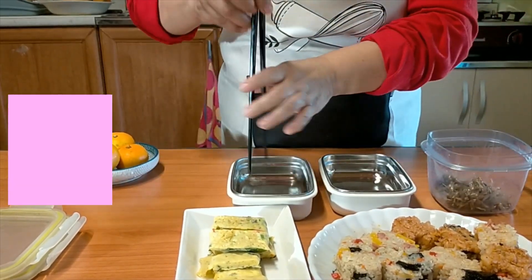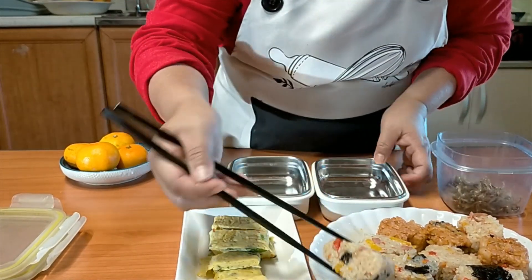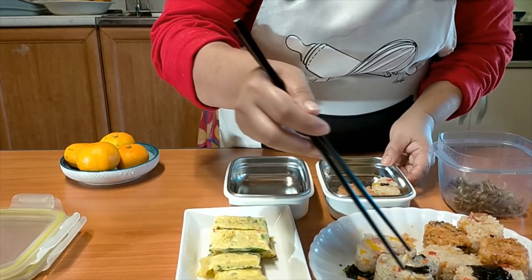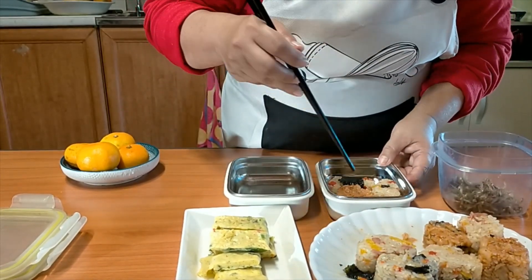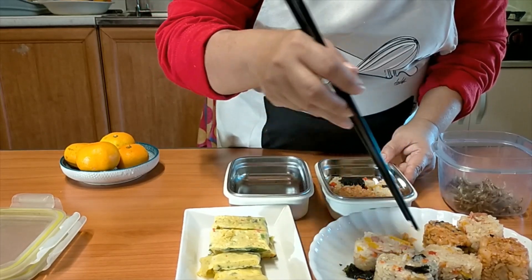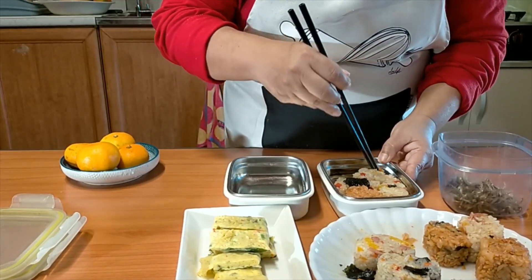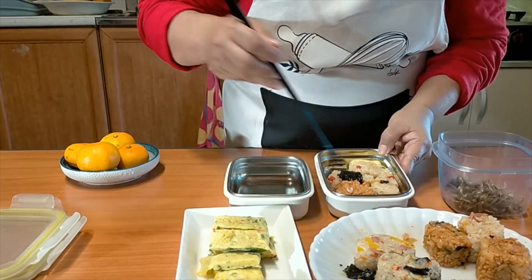So first, I'm going to pack the rice balls. I will mix different rice balls just like this — maybe I need four of them. Then I will pack some egg roll here.